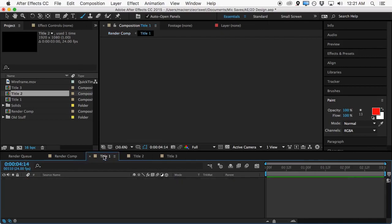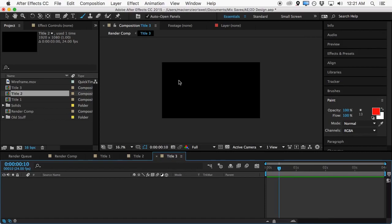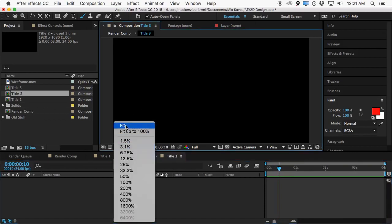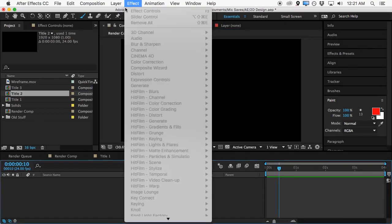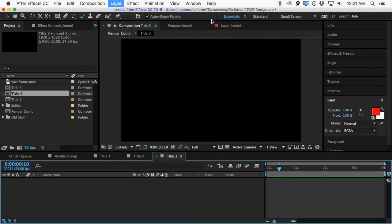What we're going to do is create those nice three individual titles that you saw in the design, and we're actually going to create them independently in their own compositions. Let's go ahead and get started with the third title — kind of the final design — so what we'll do is create a new solid: layer, new solid.